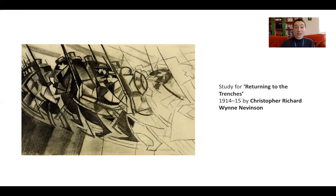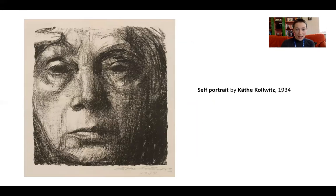That piece is part of the Tate collection. The next piece I'm going to show you is quite different — it's a self-portrait by Käthe Kollwitz, done in 1934. Kollwitz was born around 1876 and lived in Berlin with her husband, who was a doctor. She lived through the First World War, and I believe lost people in both world wars.